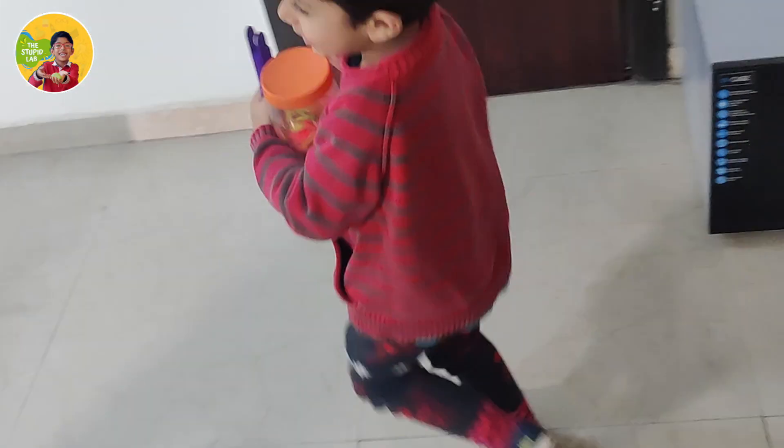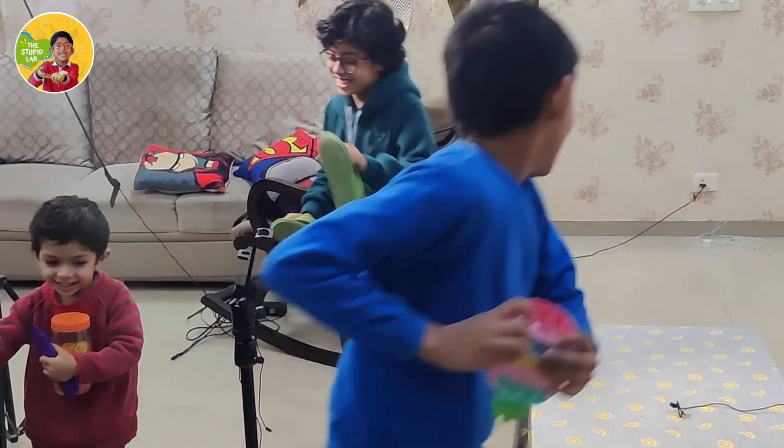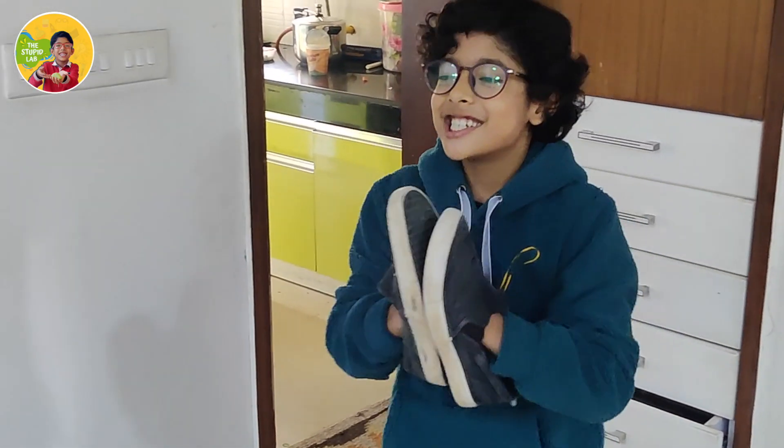Yeah! Bravo! Bravo! You're ready! Bravo! Yeah!